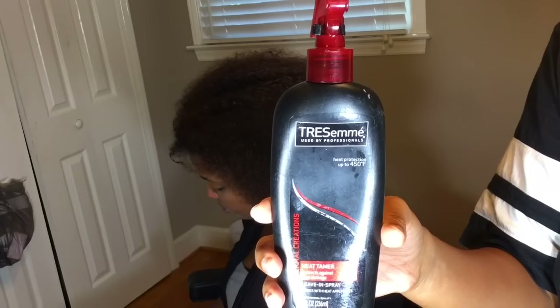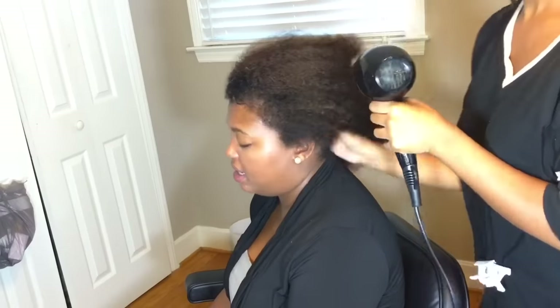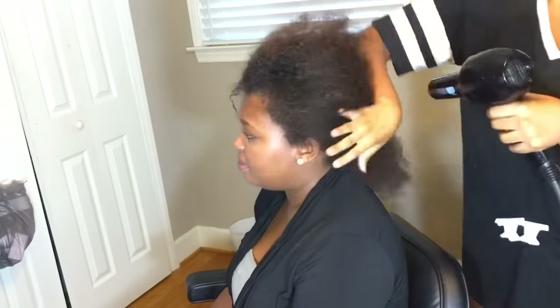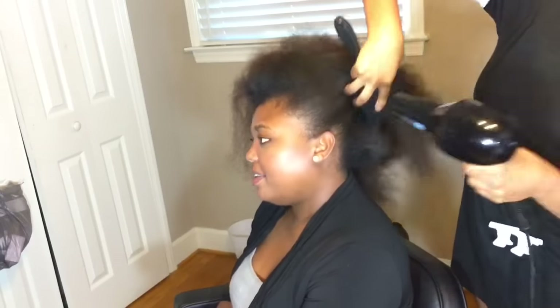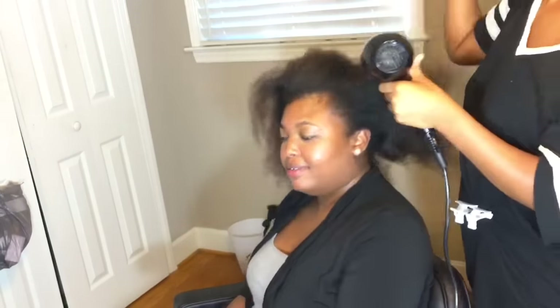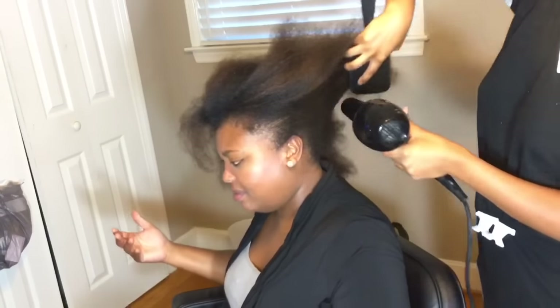After that, I'm just going to go ahead and detangle with a wide tooth comb. Then I'm going to put some heat protectant spray on — it's a wet spray by Tresemmé, they sell it in Walmart for about $4.99. Then I'm going to blow out her hair on medium heat after protecting it with both of the products.